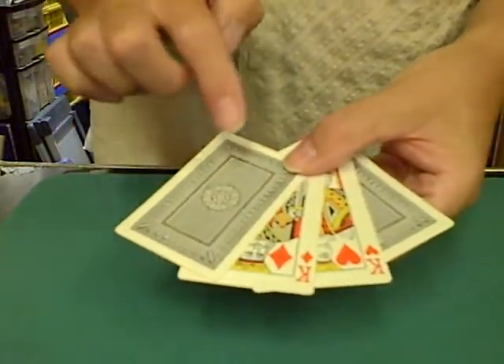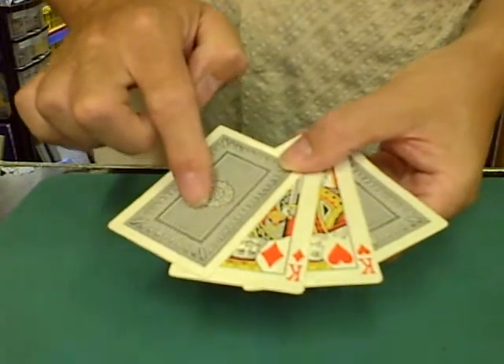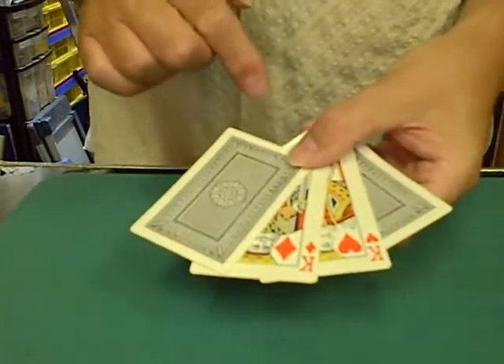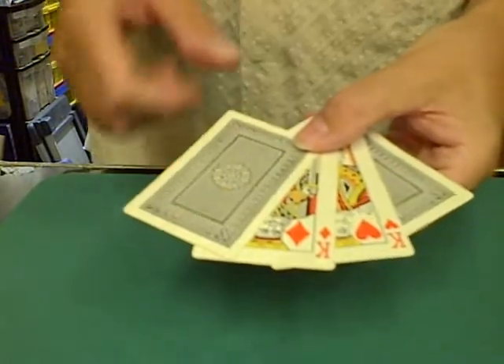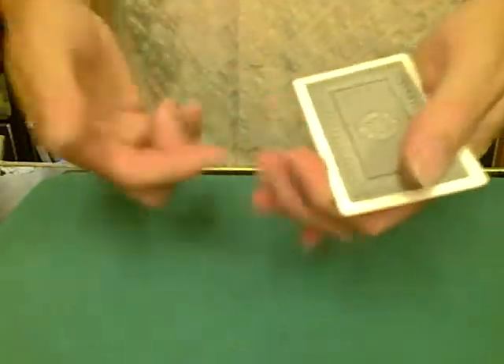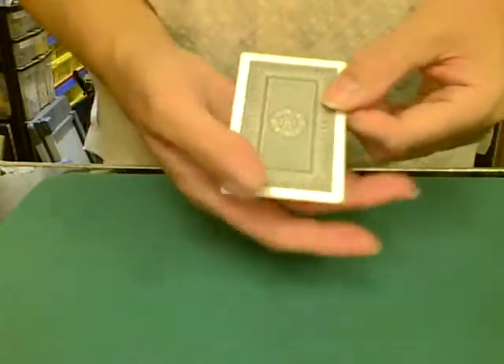Now some people think that maybe this one is a black king and also this one is a black king as well, because you never saw those two cards. And maybe I cleverly switched them over. That's not what happened, because they're definitely not black kings. This top one is not a black king and the one underneath is also not a black king either.